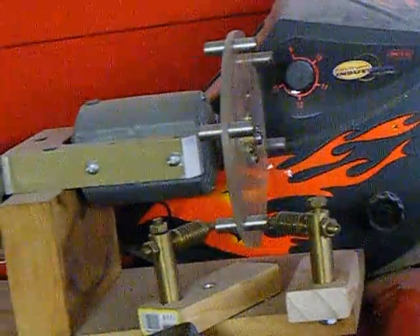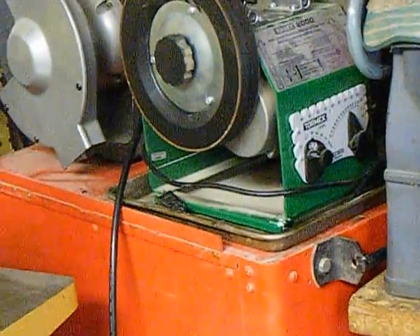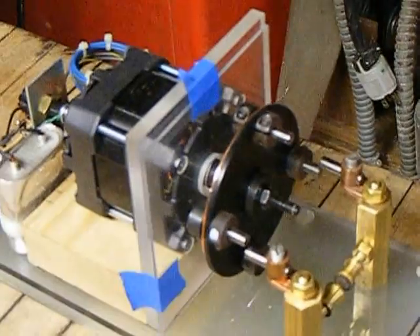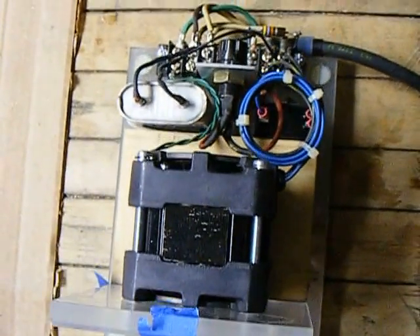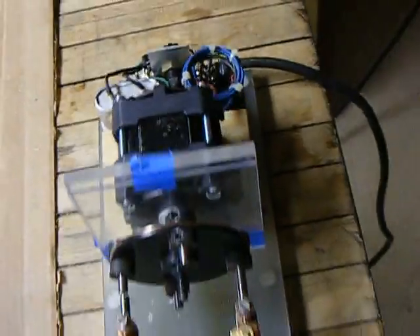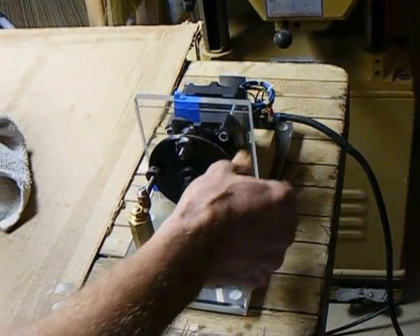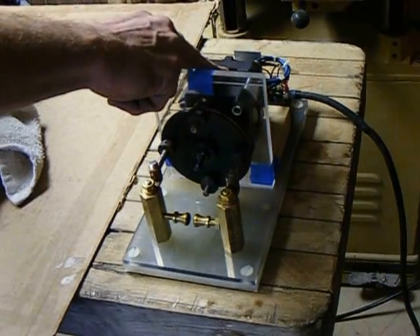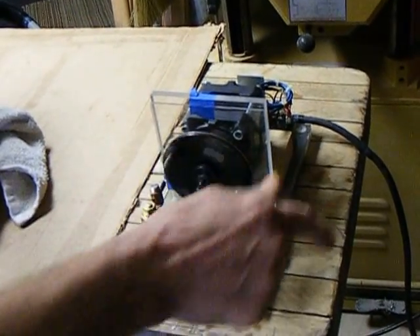You have to be synchronized with your AC current — that's the key. With these types of transformers you have to be synchronized. What synchronized means is the number of revolutions has to be in sync with the 60 Hz current. This is a 1800 RPM motor. If you do the math, you need two pulses per revolution to get 120 pulses per second.